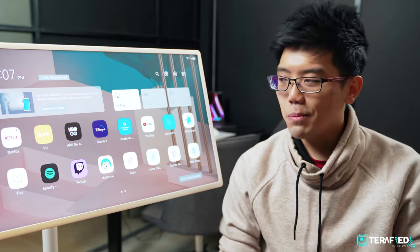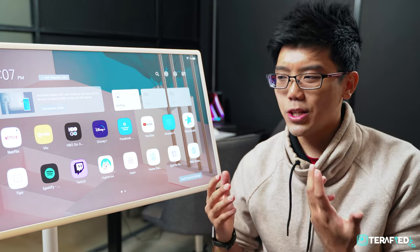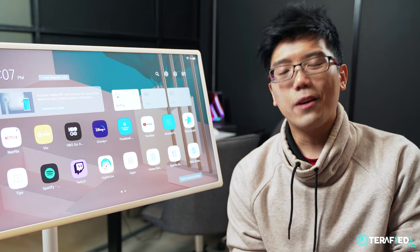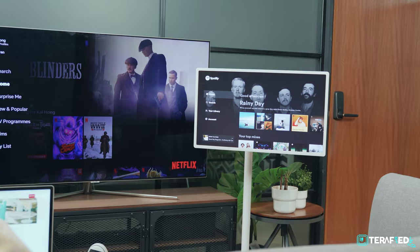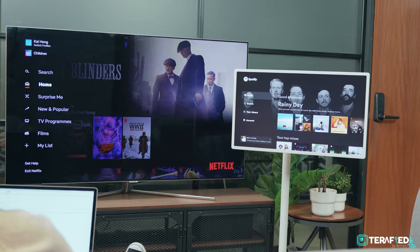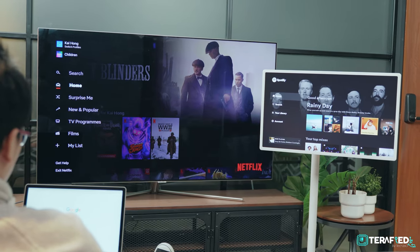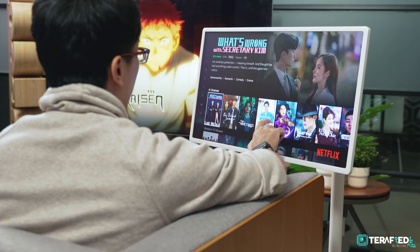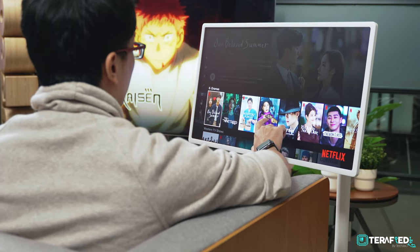Now let's put that aside and talk about why you would want such a monitor or TV. We can really think of three main scenarios. The first is to use it as a secondary display in your living room, especially if one of your family members is hogging the TV. In that scenario you basically don't need to share or be forced to watch content you don't want to watch — it's your own personal TV and you can use it wherever you please.